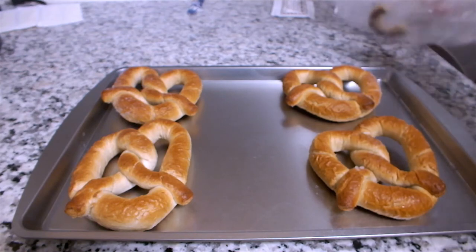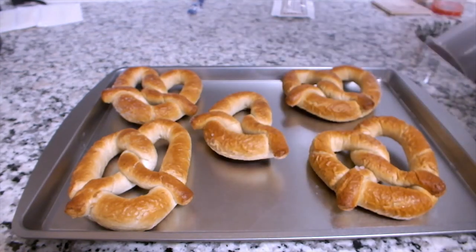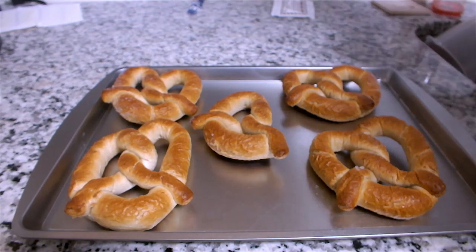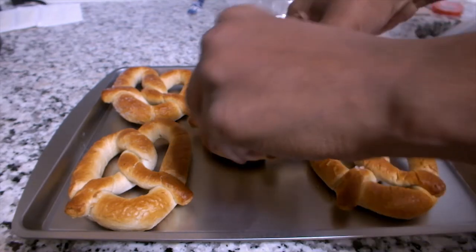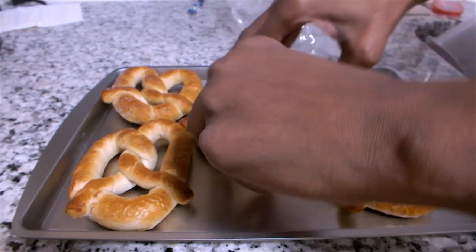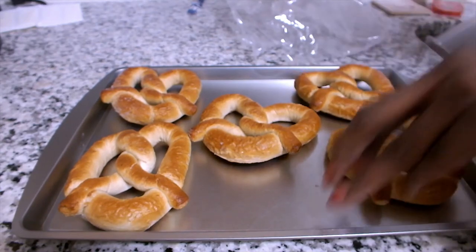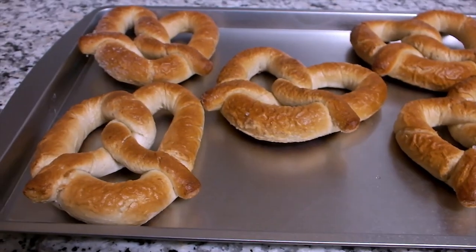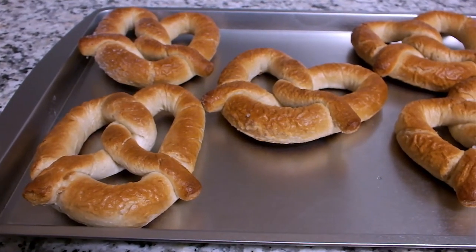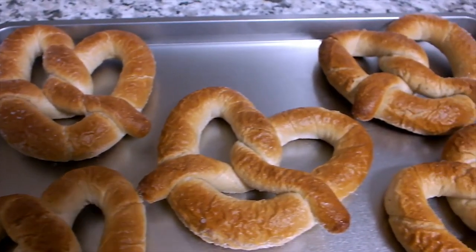Unfortunately, all the pretzels did not make it — one came broken. I love buying these at the mall at the Auntie Anne's stand. This is what they look like before I bake them. I am baking them for four to six minutes.